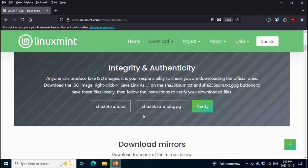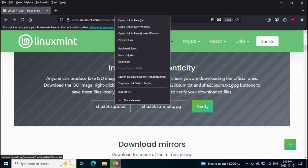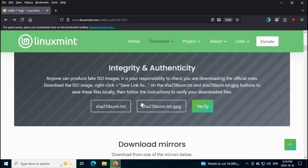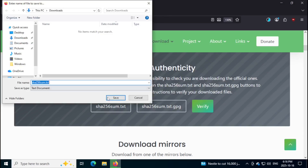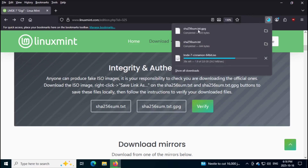While it's downloading, I'm going to go back up and download these two text files here. I'm not going to click directly on them, because if you do it just opens them. So I'm going to right-click and save link as, and save it. And I'm going to do the same thing for the second file — right-click, save link as, and save it. And now I'm just going to check — my ISO is almost downloaded.